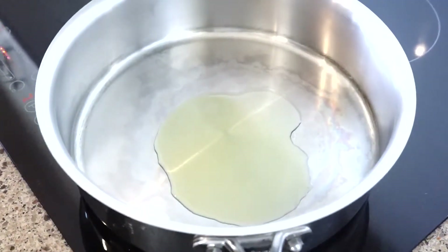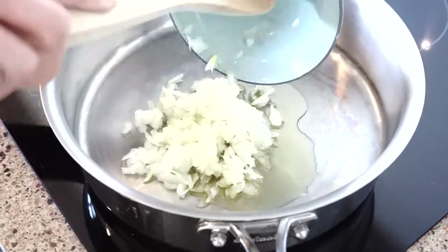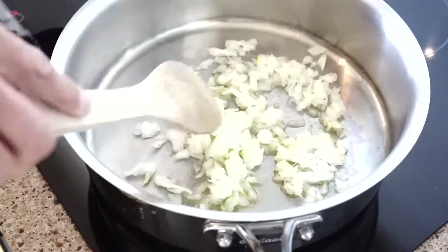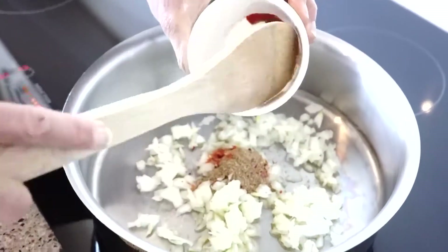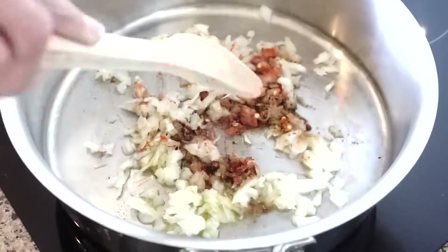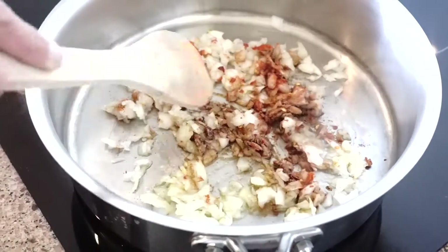Here I'm just heating up some olive oil over a medium heat, adding finely diced onion. I have some chili flakes, paprika and cumin which I'm going to add in and stir until the onion's cooked and translucent.